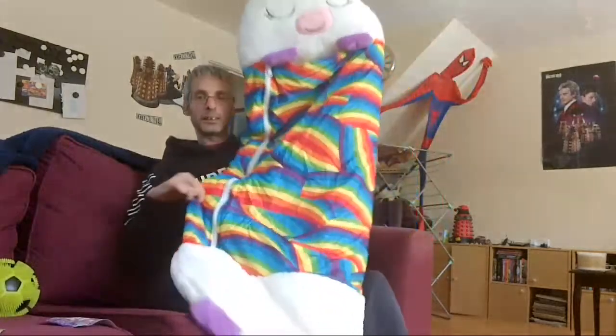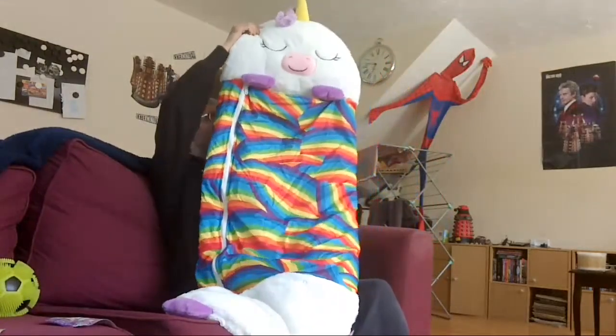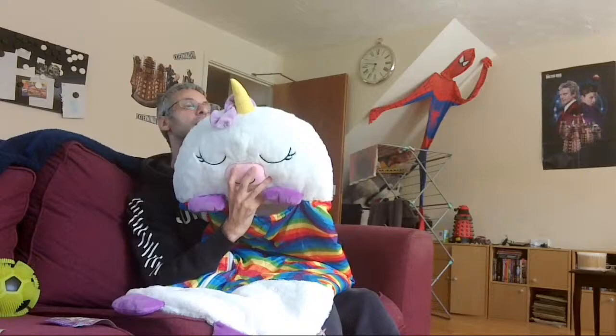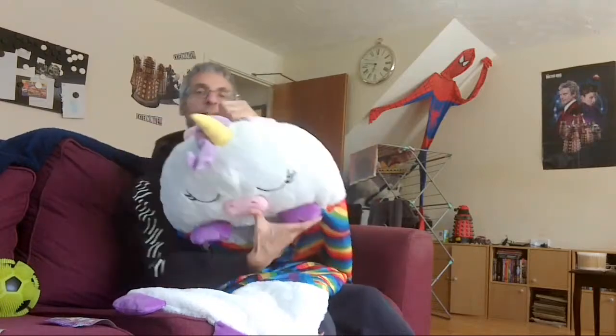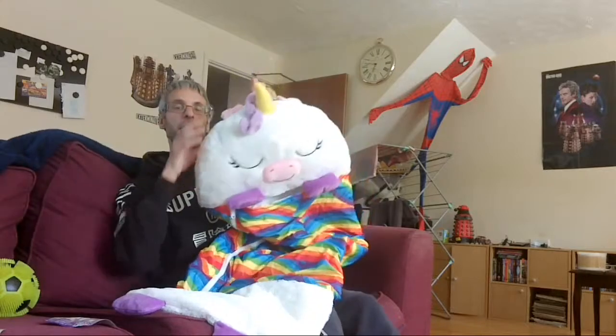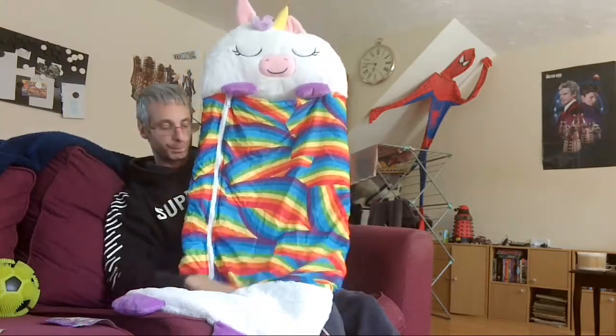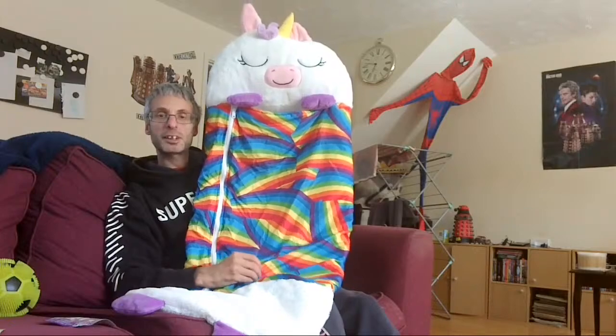There we go, and it's really long — this is a medium size. It's got a very cute face, a little handle, the ears, and a smiley face. It's a lovely nylon-polyester kind of material.